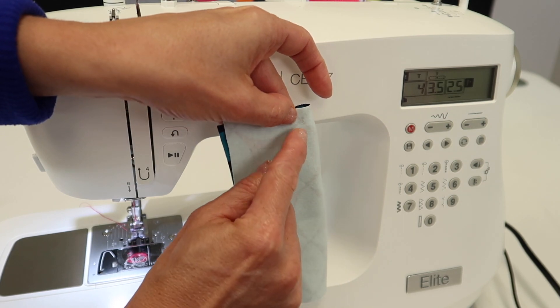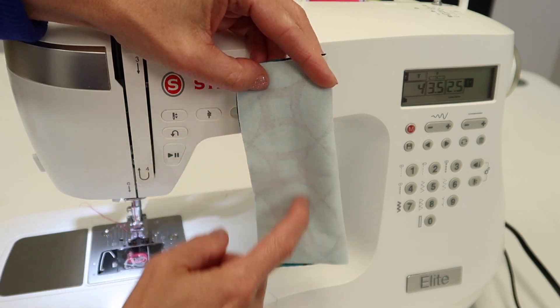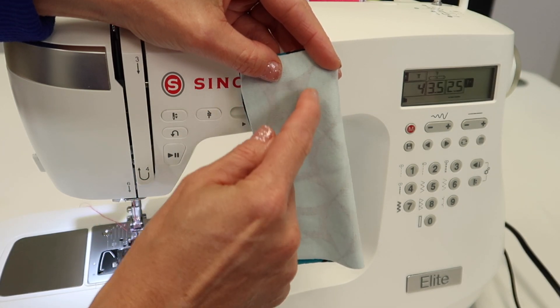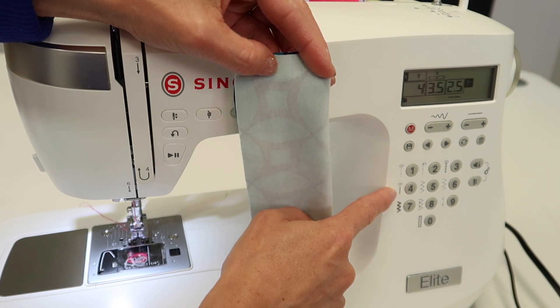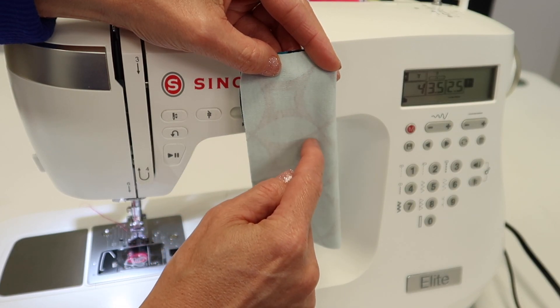This stitch is going to allow for the stretch of the fabric — once it's sewn, it will continue to have the stretch. If you just use a straight stitch, you go to stretch it and it will pop those stitches. You need almost like a little accordion-type stitch. That's why I sometimes call it a lightning bolt stitch, because that's how it's going to stitch — just really small and tight, but up and down.